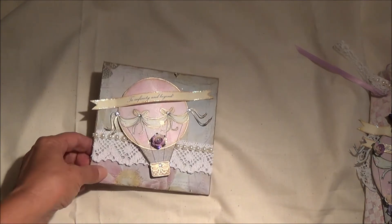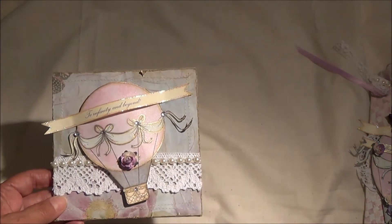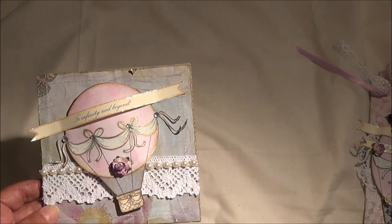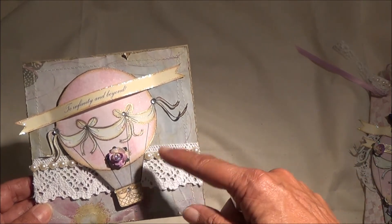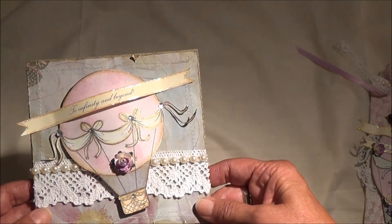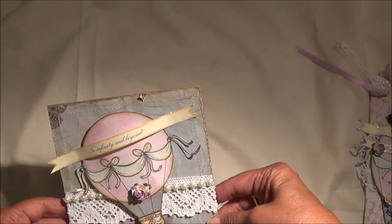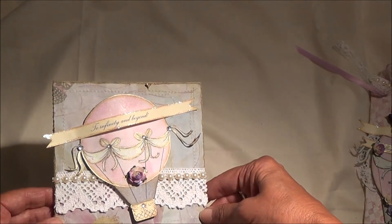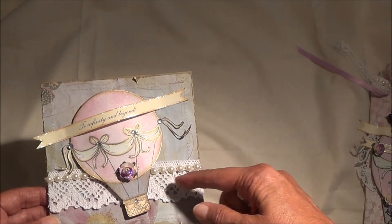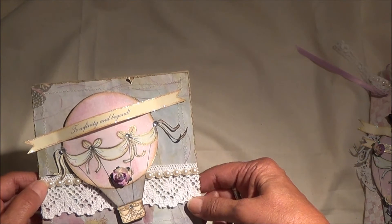Obviously it would look really flat, and I knew that. I didn't mind at all, because I knew I could jazz it up a little bit. What I did was take a jelly roll pen that I have in gold and outlined everything. I'm trying to get the angle so that you guys can see this a little better and see it sparkle. And then, again, took some stickles, used a piece of lace, and my pearl trim.